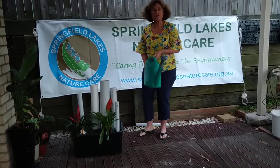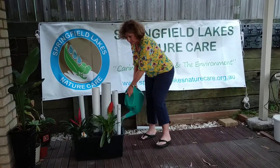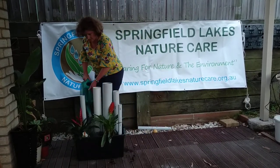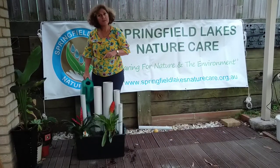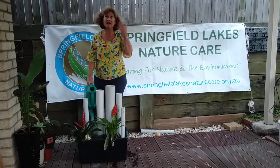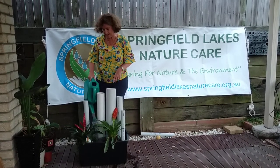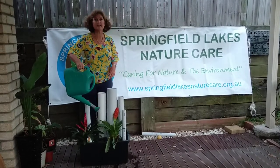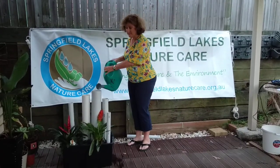The next thing you're going to do is fill your new frog hotel with water. You'll always need to keep checking your frog hotel to make sure that there is enough water in it, because even though it's under cover it still will dry out. So keep checking inside your pipes to make sure there is plenty of water in them, and it doesn't hurt to give your bromeliads a little bit of water as well. Make sure you fill the pipes up with water too.